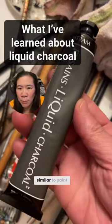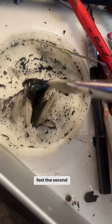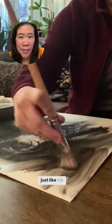Liquid charcoal might look really similar to paint, but it's goopier and it breaks down really fast the second you add water. It spreads beautifully, just like ink wash.